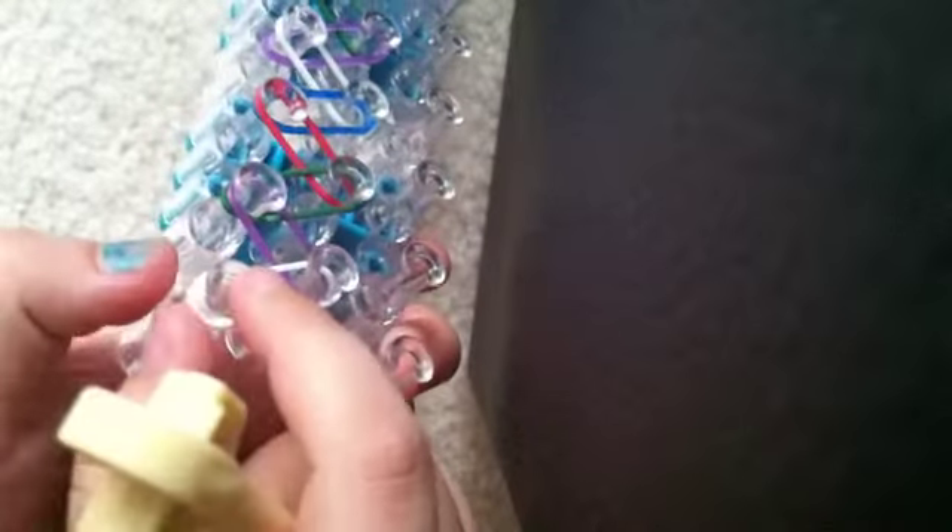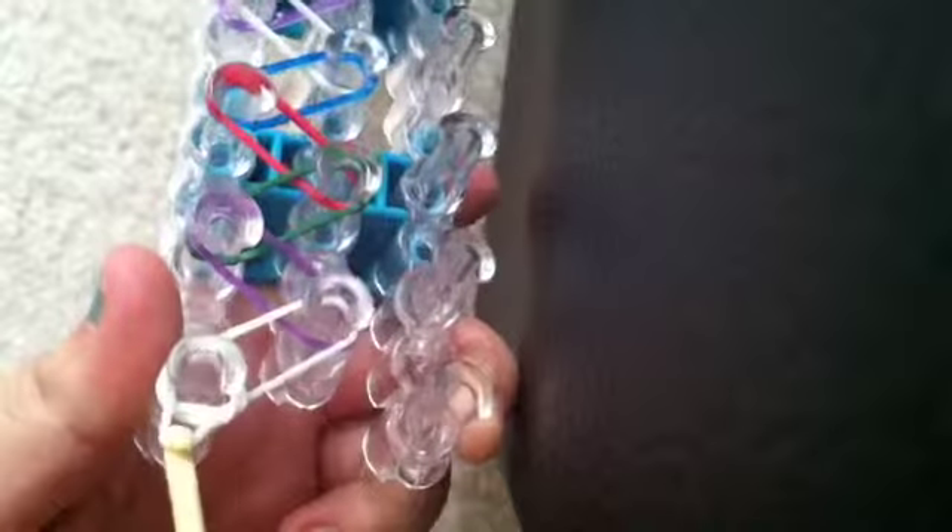You're going to take the band against your two fingers, twist, and then pull it back over, and place it on the white peg right there. Now that you have the capping band on, you're going to start hooking. Make sure your capping band isn't crossing over with the band. So you're going to pull back this capping band, take this white, pull it out like that, and pull it to the other peg.